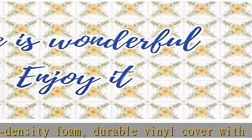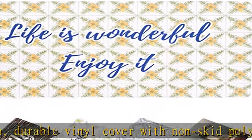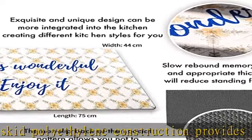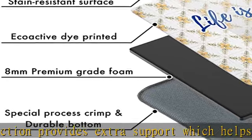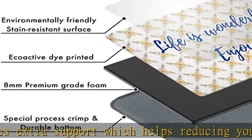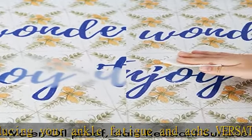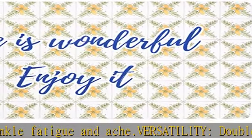resistant for long-lasting. Note: since the kitchen mat has been transported over a long distance, if there are wrinkles after opening, please lay it flat. Memory foam will rebound and make the wrinkles flatten in a few days. We also provide a worry-free return and replacement service for all kitchen mat orders that have problems — please contact customer service